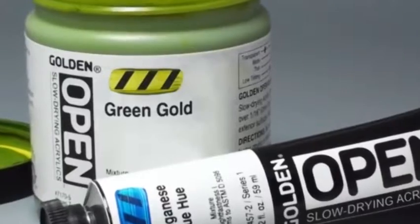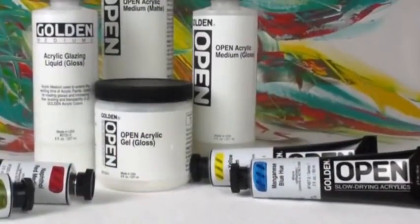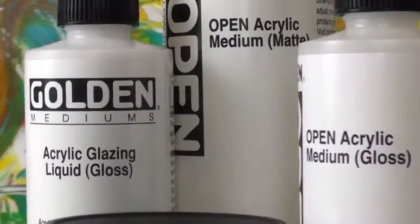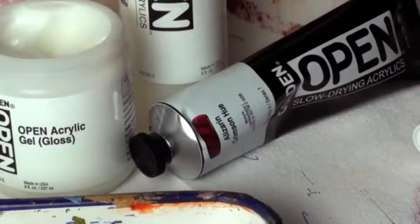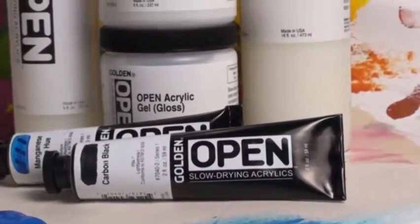Open acrylics are distinct from every other acrylic paint available today. They are a slow drying acrylic that offer artists some unique capabilities. Golden makes a variety of slow drying acrylic mediums that enable artists to blend colors easily. In this demonstration, we'll look at the options and techniques available for subtle color transitions that might not be possible using fast drying acrylic colors.